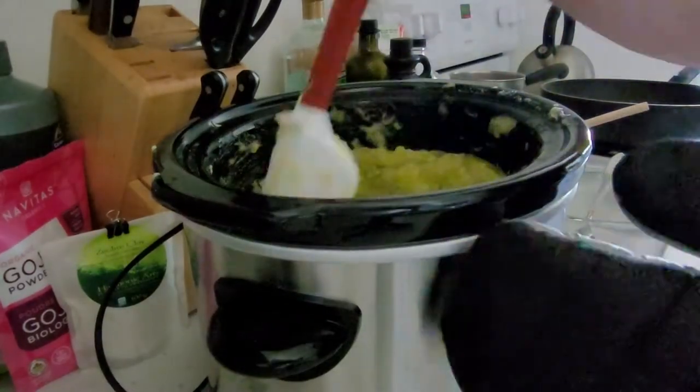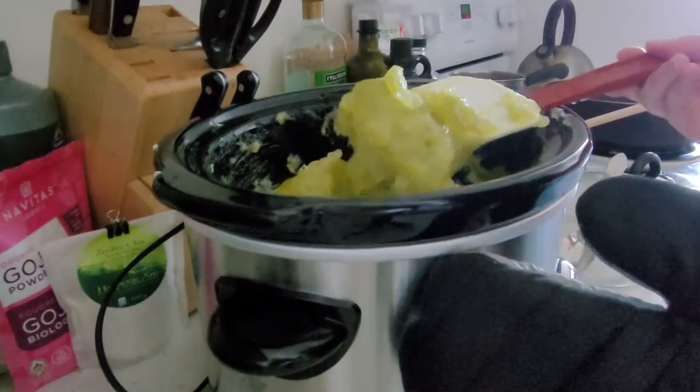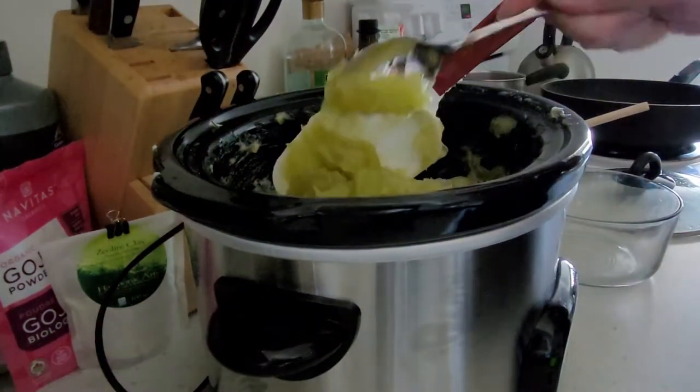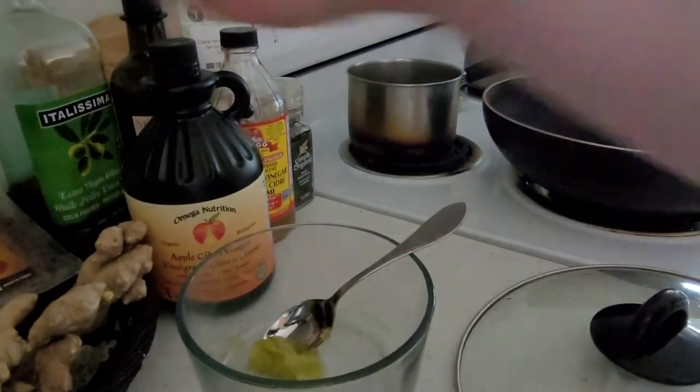I was looking for a relatively clear solution with no oil spots floating on top. Eventually I got there, but it took a few attempts.